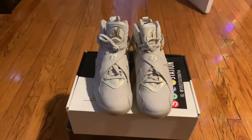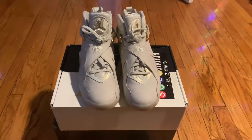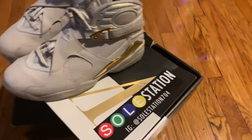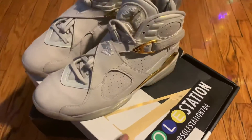Yo, what is up YouTube, Antoine the guy here and I'm back. You can kind of see a sticker, and the focus of this video today is going to be because of this sticker — Soul Station 704.